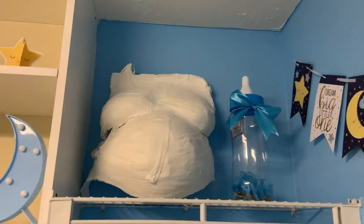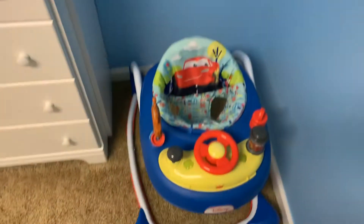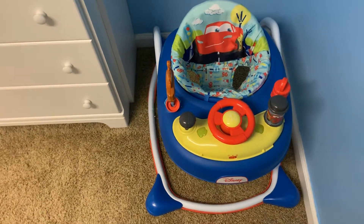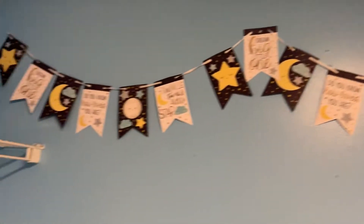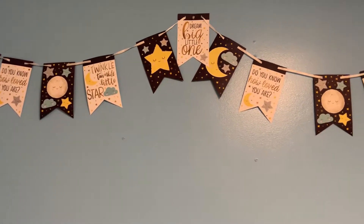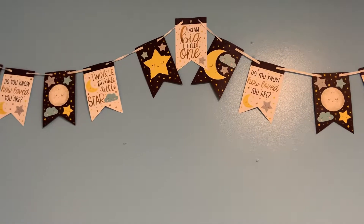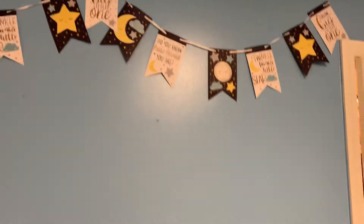Up here on this wall I have my belly cast, a bottle slash baby bank, my son's old walker that we're going to reuse, and then this banner from Party City. It was part of his baby sprinkle theme — 'Twinkle twinkle little star, do you know how loved you are' — that type of feel. I didn't use it during the sprinkle so I ended up using it for the nursery. I'm not sure if I'm going to get a little chair or put a picture on that wall.